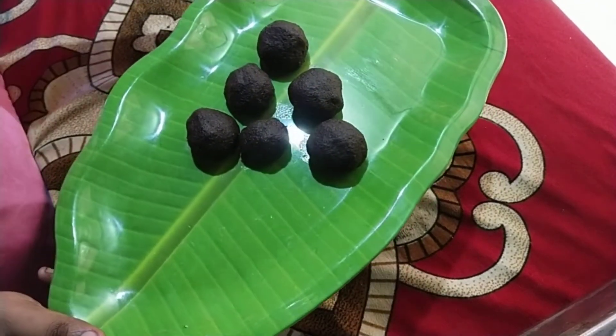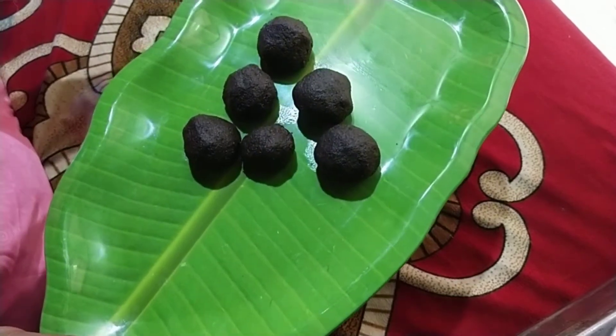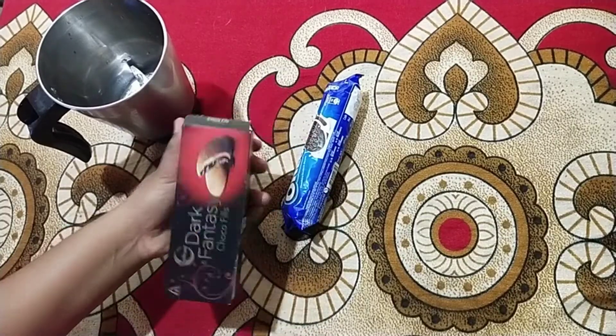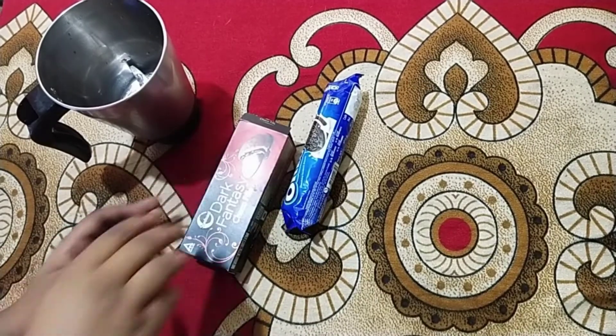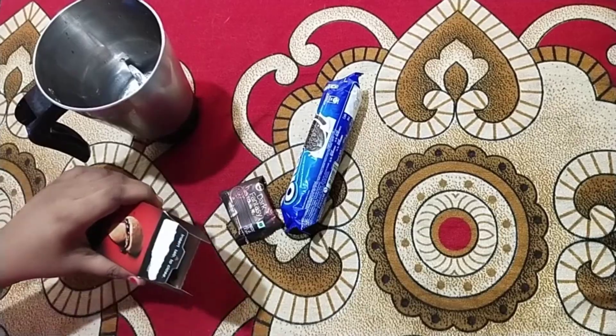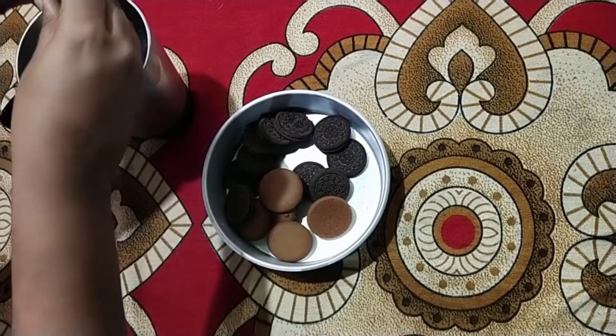This recipe is ready for you. We are ready for dark fantasy. I have added one packet of dark fantasy and one packet of Oreo. The Oreo is ready for the taste.